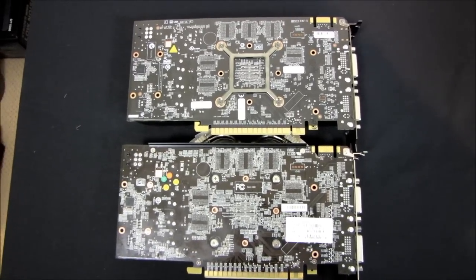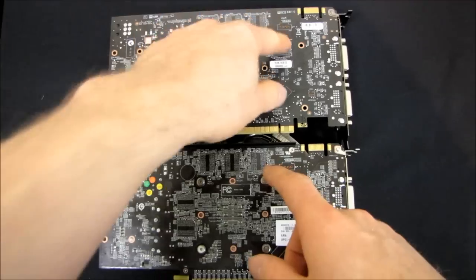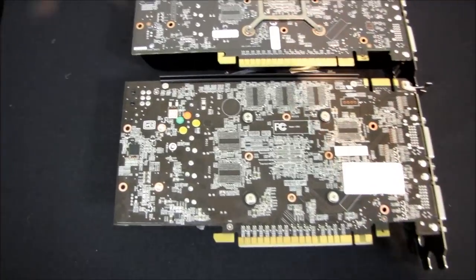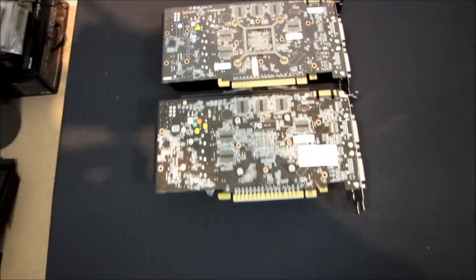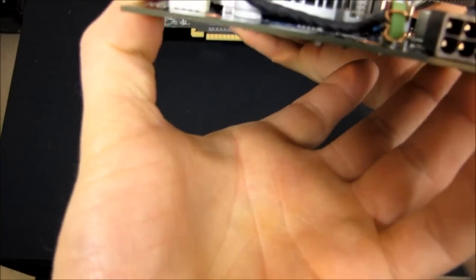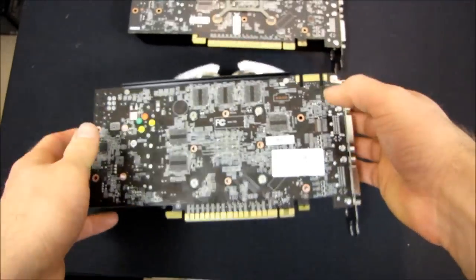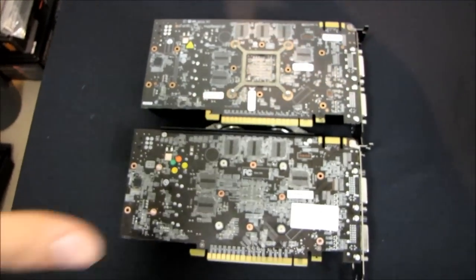If you look at the back, you can see that the cards are actually identical in terms of overall layout. We've got six memory modules on the back, SLI connectors are all in the same place, display connectors all in the same place, PCI connectors all in the same place, and every little trace on the back of these PCBs is the same. So MSI has only really modified the cooler, and potentially some of the components on the board, although that would be pretty tricky to verify without taking off the coolers. They have definitely altered the cooler, but not the layout of the PCB.